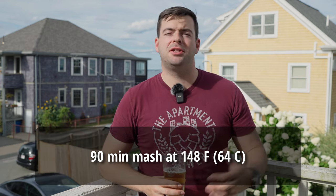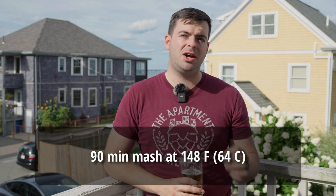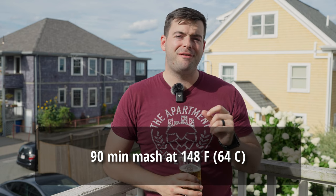For the mash, we're mashing at 148°F for about 90 minutes — a nice low, high-attenuation focused mash temperature. We want this to be a very light-bodied and very dry-finishing beer. Berliner Weiss used to be known as the Champagne of Berlin, so we want to get it down to that very brut level. Keeping that mash temperature nice and low and letting it rest for a long time ensures complete conversion and a nice, dry beer at the end of the process.